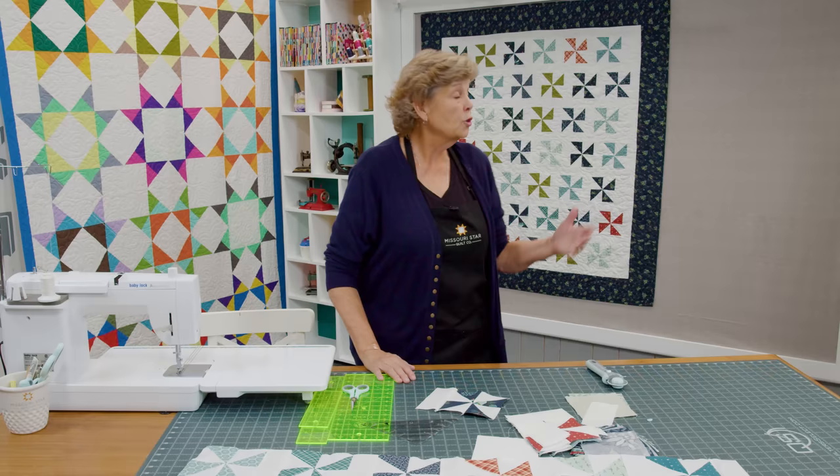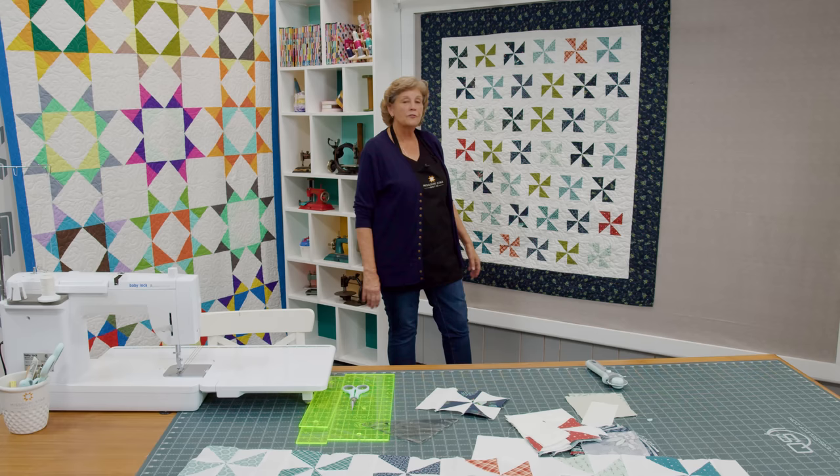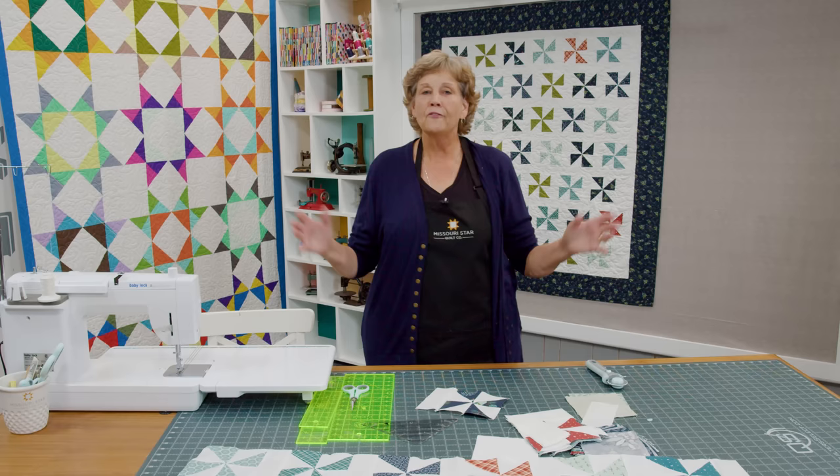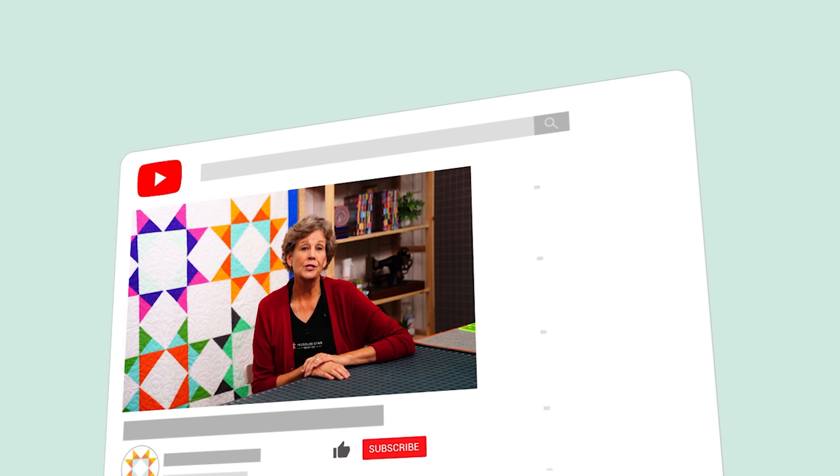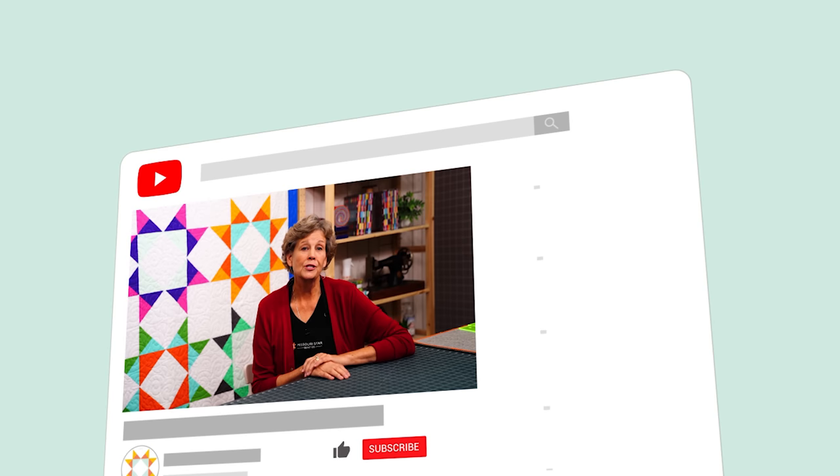And you're going to have a pinwheel party happening — that's the name of the pattern, Pinwheel Party. It's 57 by 62 inches. The quilting pattern we used is called Christmas Paisley — it's a cute floral that can go floral or Christmassy, whatever you want. This is a really easy way to make a pinwheel quilt without ever having to match up a seam. We hope you enjoyed this tutorial from the Missouri Star Quilt Company. Be sure to subscribe so you won't miss a thing, and click the bell to be notified every time a new tutorial comes out. See you next Friday.